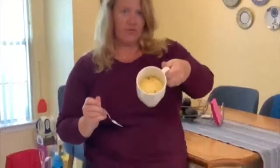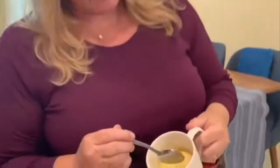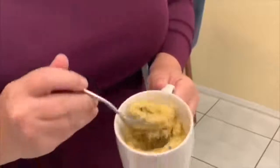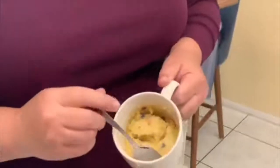In less than five minutes, I have this great-looking single-serve mug cake. See the consistency — nice and springy, looks perfect. You can add a little bit of frosting on top, a sprinkle of confectioner's sugar, or eat it plain. Any way you choose, I'm sure you'll enjoy it. See you later!